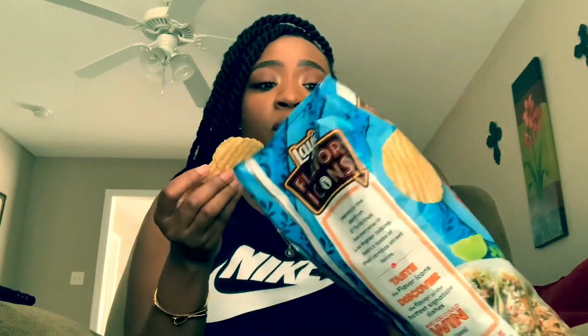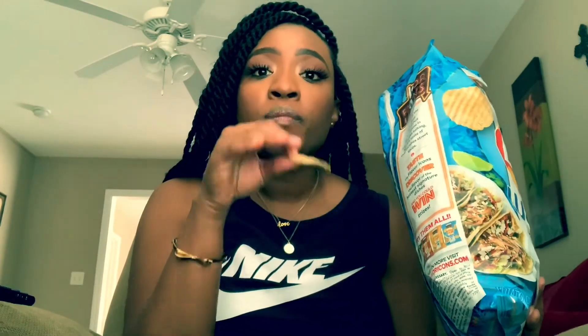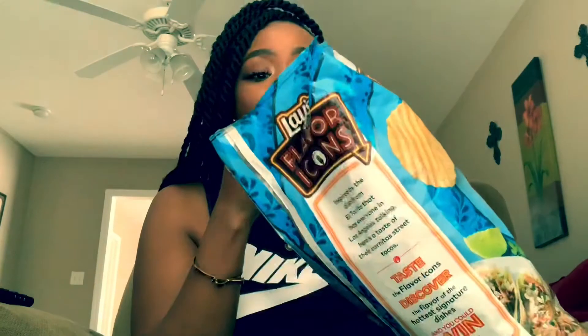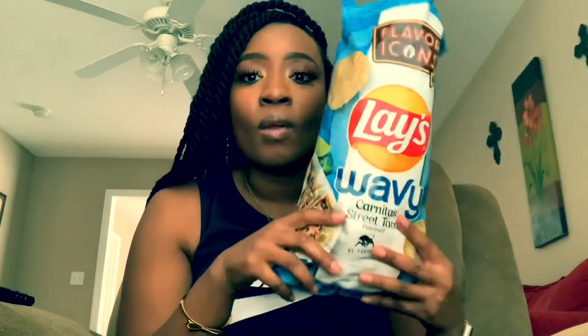I love these — I'm gonna give them a 7 out of 10. Actually, just like any chip, if you find one with a little more seasoning on it you taste it more. I just caught one with a lot of seasoning and a little bit of spice. I like this. After a couple of those heavily seasoned chips, I'm upping it to an 8 out of 10.